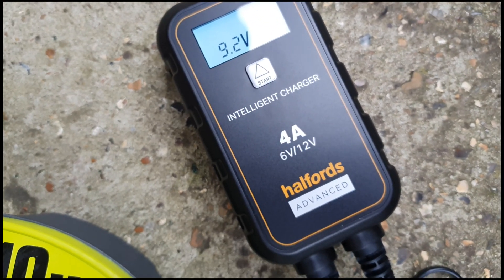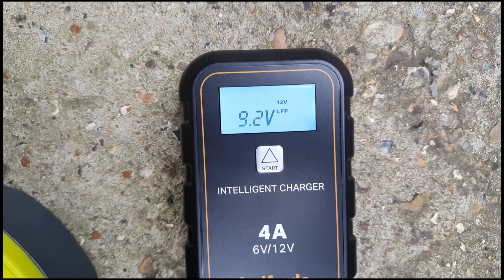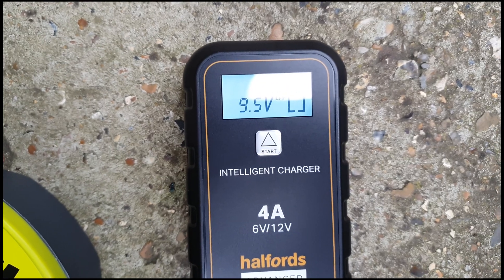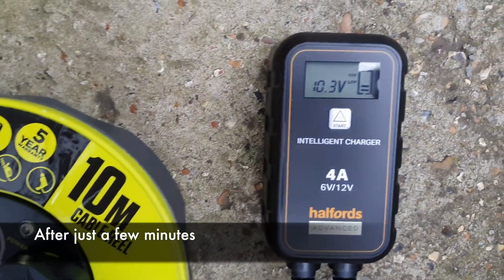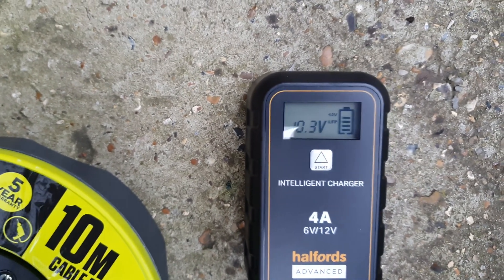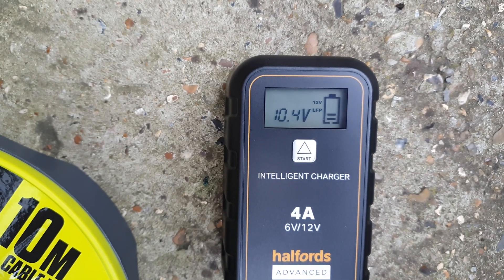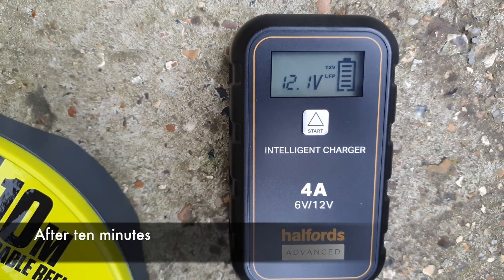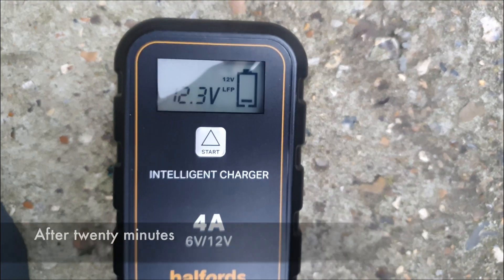It's going to go up pretty quickly, as you can see. After just a few minutes we're already above the 10-volt mark — not enough to start the car yet. However, after 10 minutes we're already at 12 volts, and we're probably getting there.